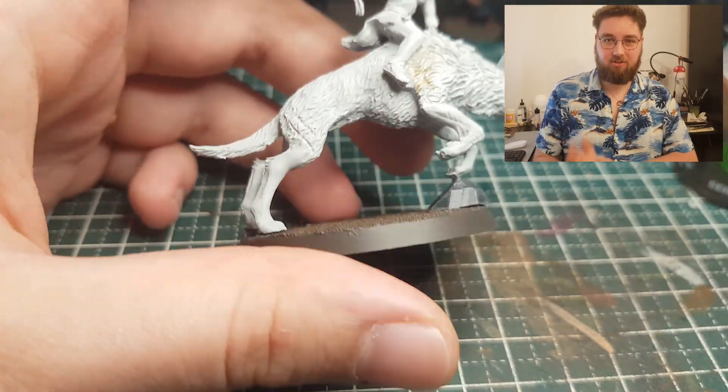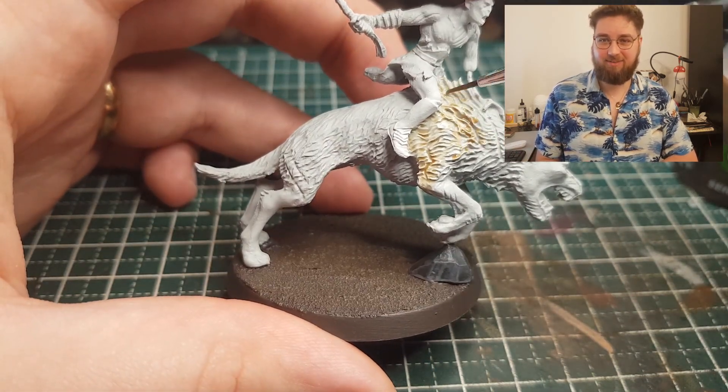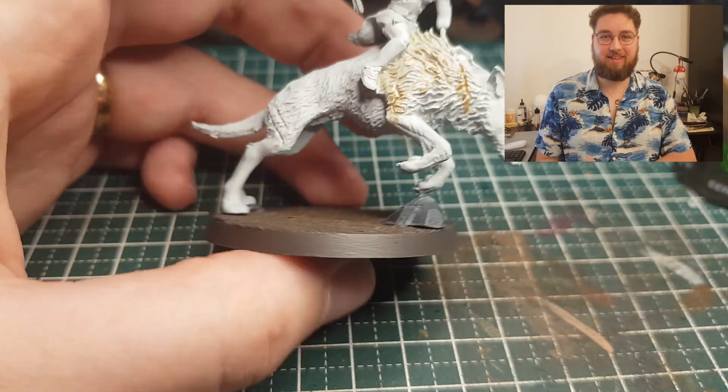It's gonna be amazing. I've already painted up something and I'm very excited. But I'm gonna go straight into the video now. I'm painting Azog on his white warg. As you can see, I already based him.